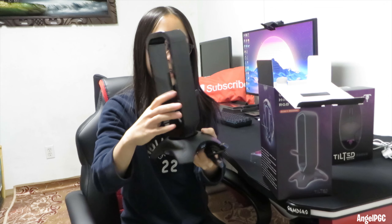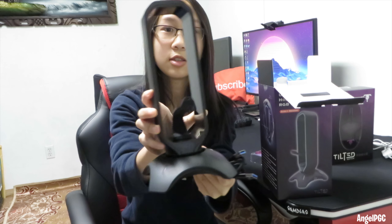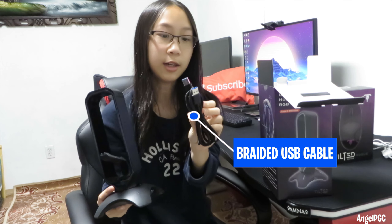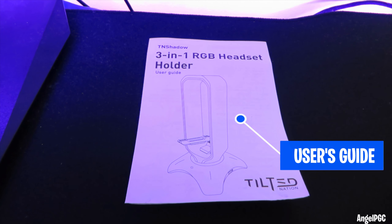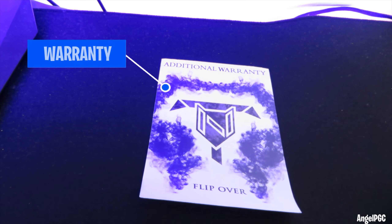Okay, so we got the Tilted Shadow right here. Wow, that looks so great. This is what it looks like. And this is the USB — it is braided. We got a user's guide, two stickers, and a warranty.